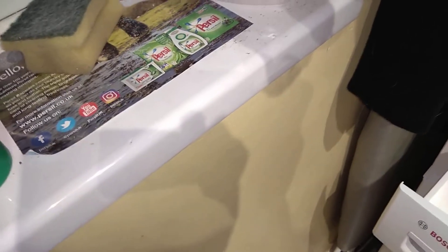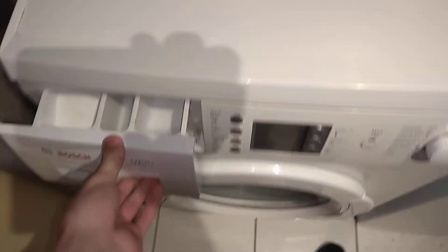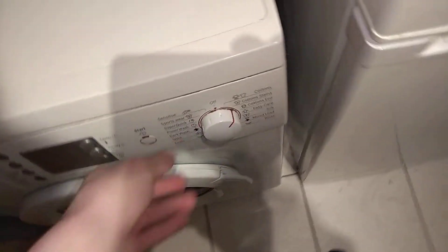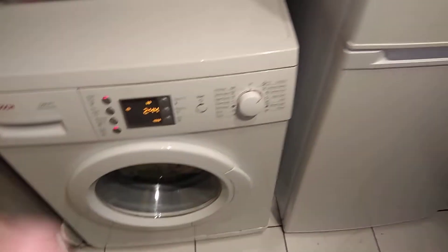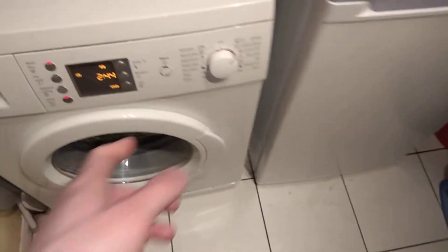I've also got some Lenore Scent Inspired by Nature - Silk Tree Blossom. Sorry about that notification noise, please ignore it. Let's close up the detergent drawer. Aqua Plus wash, 60 degrees preset - and I'll be back when it does the main wash. See you at that point of the cycle.